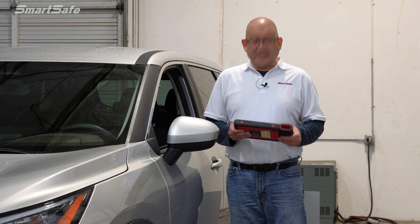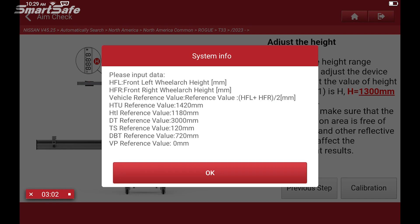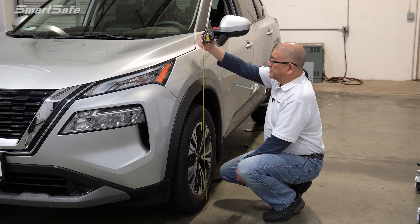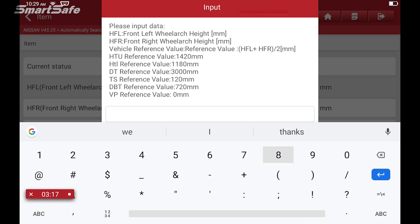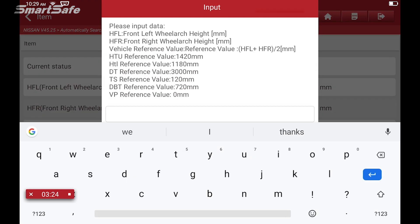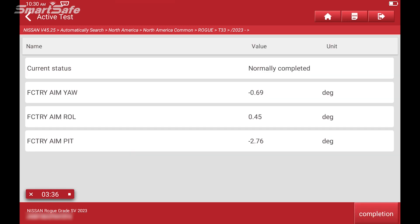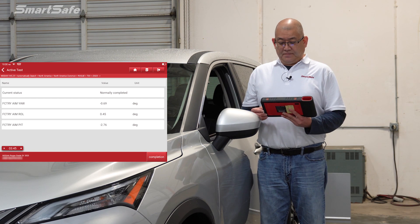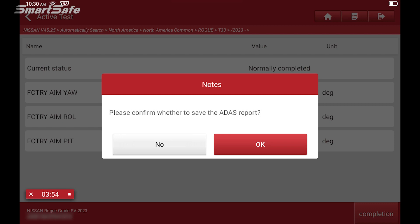With all of our frame adjustments made, we're ready to calibrate. I'm going to stand behind the sight line of the camera and click on the calibration button. There are two more things we need to do — measure the front left wheel arch and the front right wheel arch. Both sides ended up being about 830 millimeters. We'll enter that into our tablet and click on start. Auto aiming is in progress, and we have a successful completion. We'll click on completed.